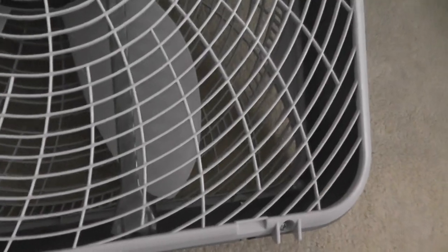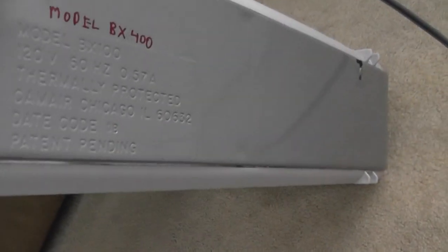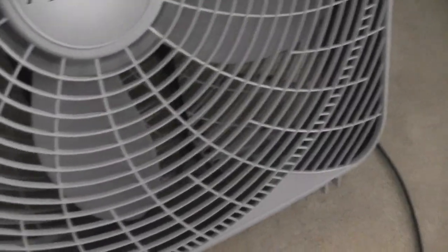Now, I noticed that the cord is worn, but I grew up with the old Lasko box fans. And this reminds me of a Lasko Rain Guard box fan, but this is not the same color. Oh, we have a warning there as well. But let's turn this fan on — let's get this fan running.